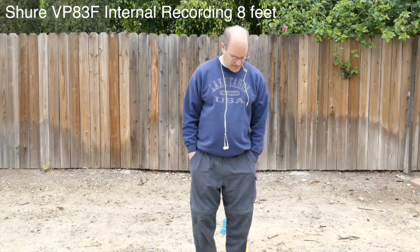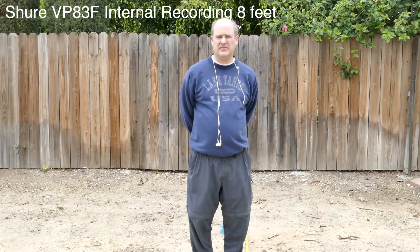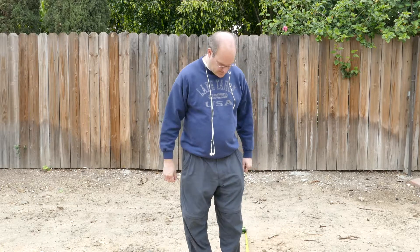Now I'm standing at the eight-foot mark. This is eight feet away from the camera. We are recording now to both the FC-1000 and to the internal card of the Lenshopper 83F. I just want to get a good idea about the sound pickup from this distance, as I'm deciding between the Zoom H2N, which I've had for quite a while, and using a sound recorder and microphone combination with the Shure.